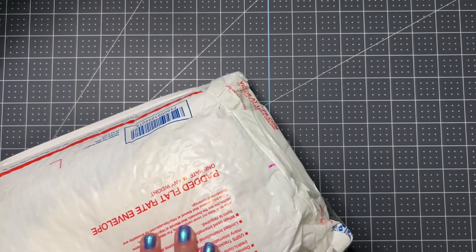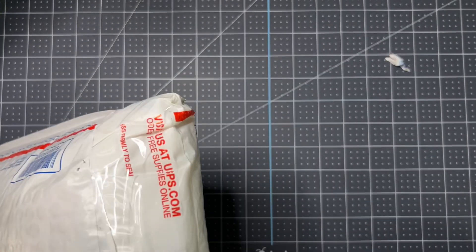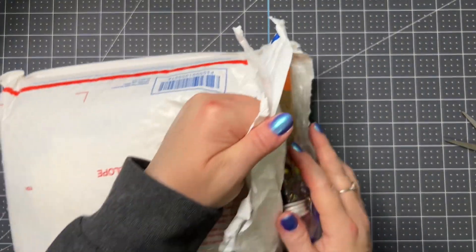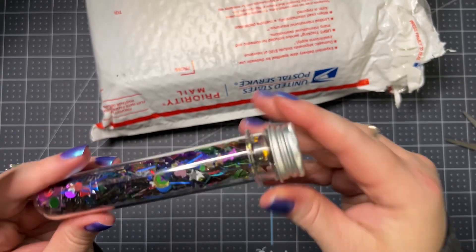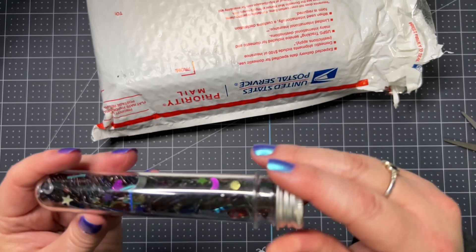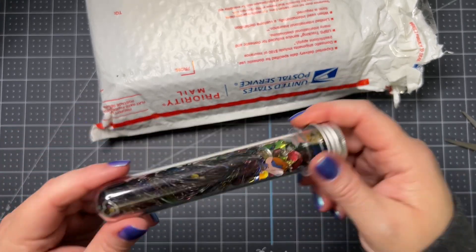I don't have, that you can't hardly get a hold of anymore. Gotta be careful opening this because she packs this stuff to the brim. Okay, let's see what she's got in here — one of those test tubes full of like confetti sequins. Oh, that's fun! Let me go for a Halloween sequins mix.